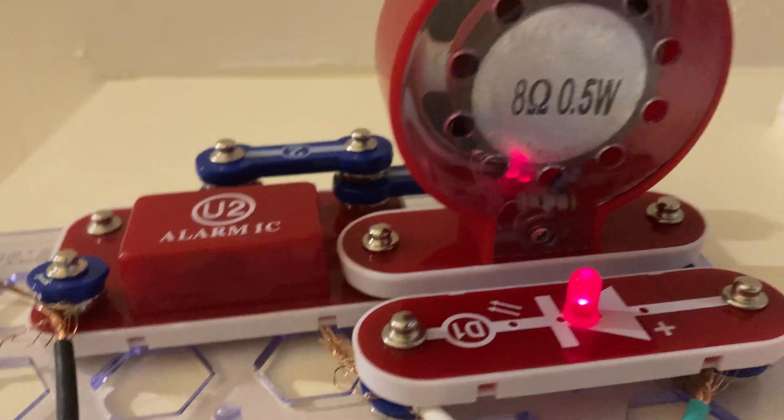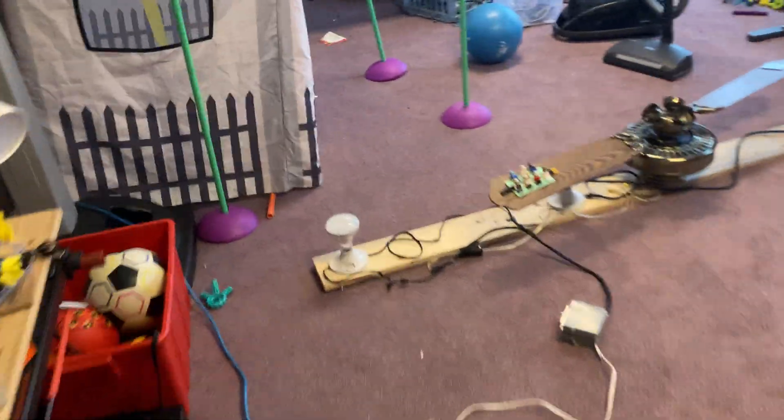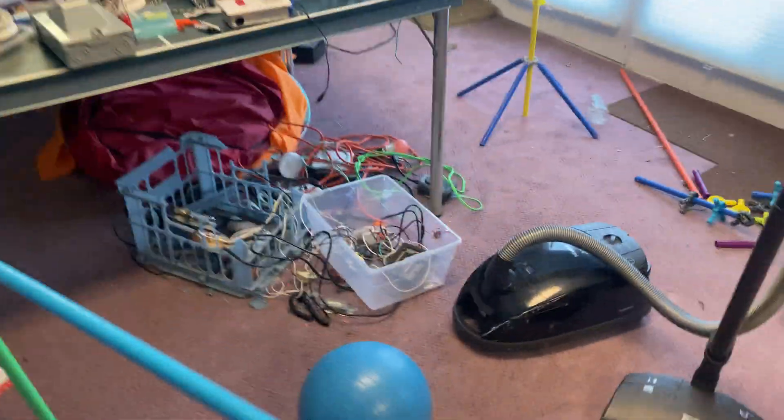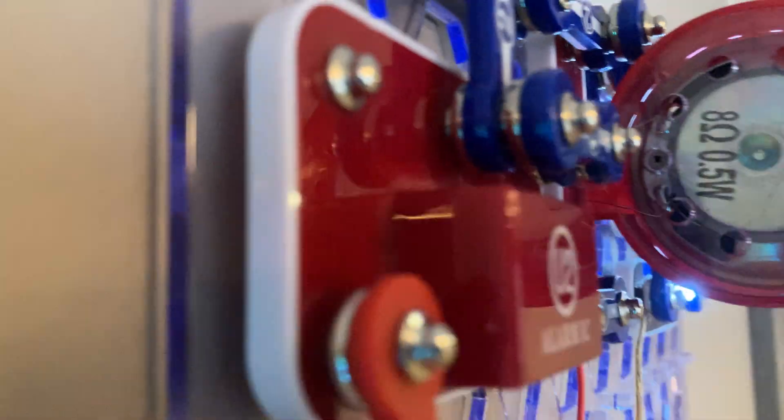Anyways, we'll come over here to the hallway horn strobe. This one is pretty quiet — as you can see, it has resistors inside of the speaker. For some reason, the main horn strobe over in here doesn't have resistors in it, so it's a lot louder.